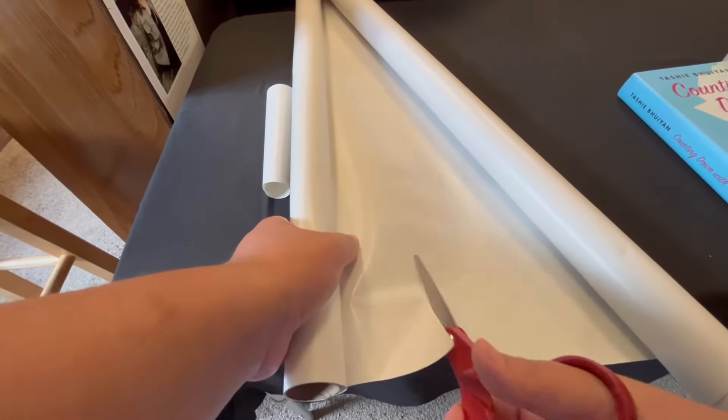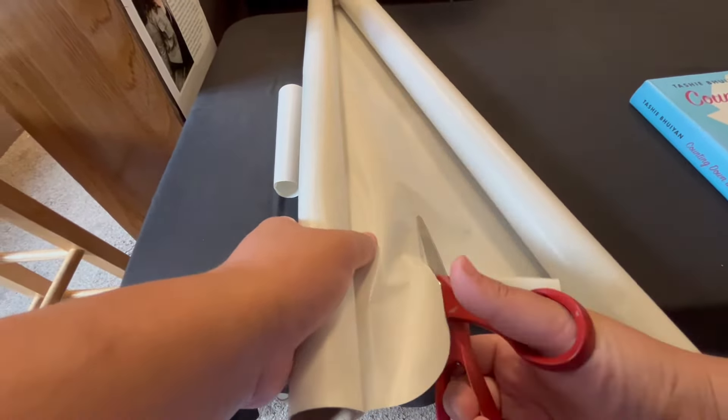We're going to start by gathering up all of our materials. The first thing I do is grab a trusty marker, a pair of scissors, tape to hold everything together, and of course, the book. Today we're doing Counting Down with You. And then I have some fun extras — some bookmarks and stickers to put into it when we're all set up.